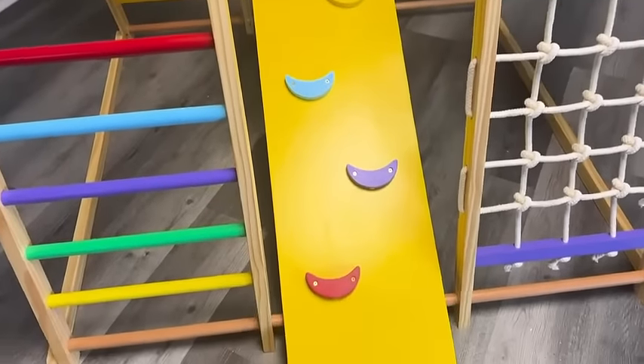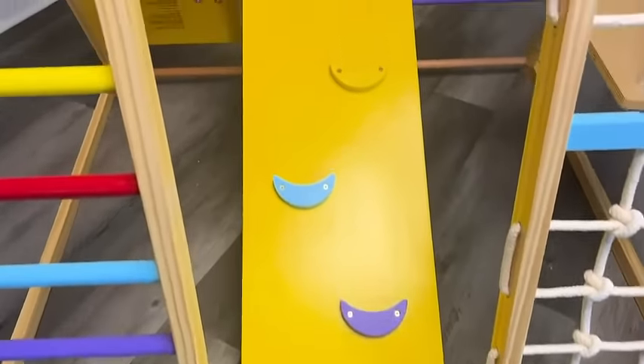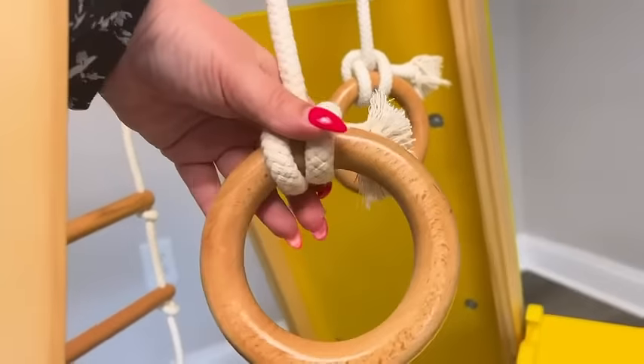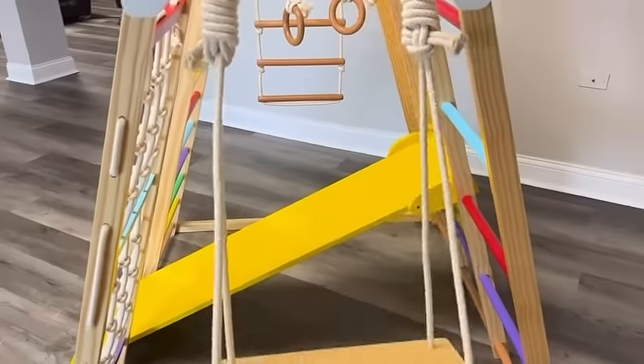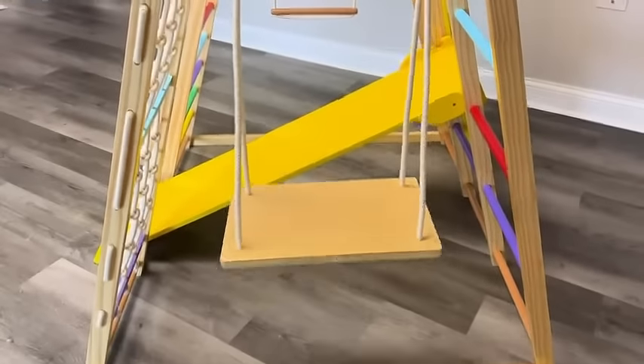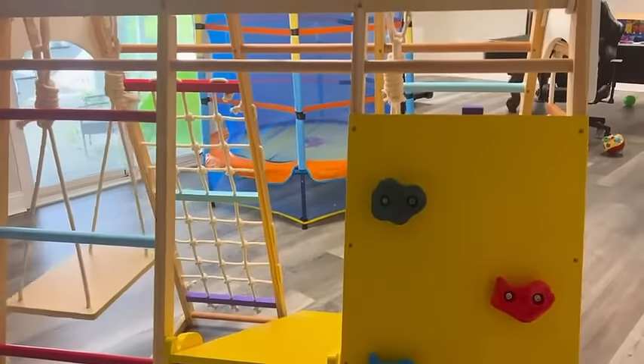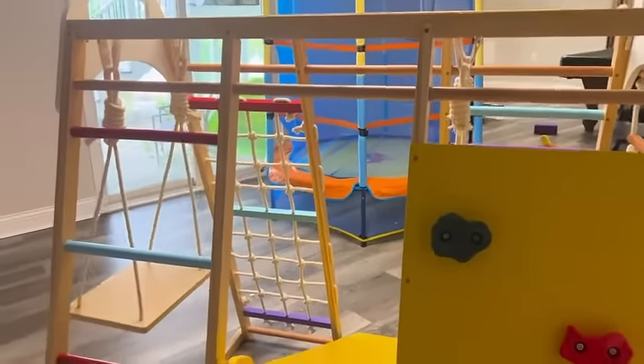The slide is dual-sided, and when you flip it over it becomes a climber. It has Olympic-style wooden hanging rings, a cute swing which is good for slightly older kids, and on the back side you have another ladder and a rock wall-style climber.